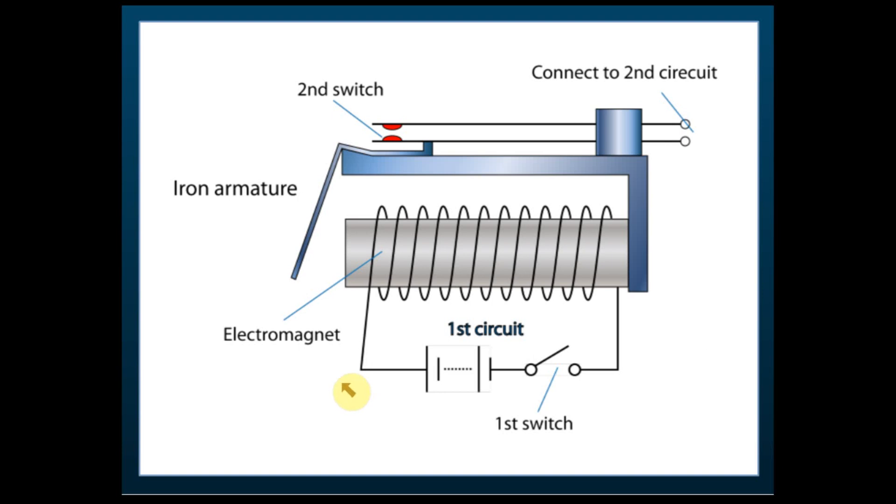Inside an electromagnetic relay there are at least two circuits — it can be more, but there must be at least two. First, there is a circuit that controls the electromagnet. Then we have a second circuit, and this second circuit is usually connected to the electrical appliances.